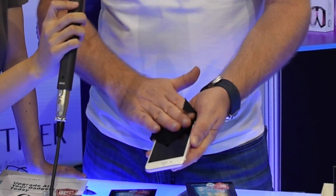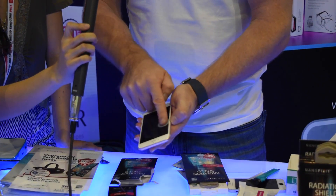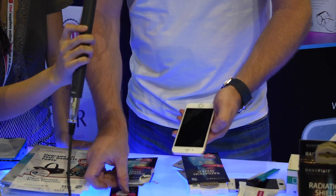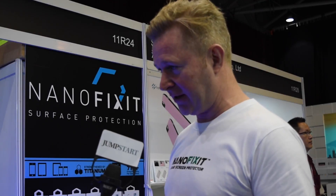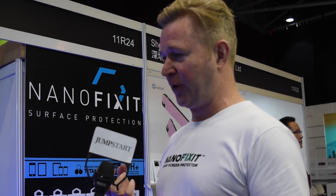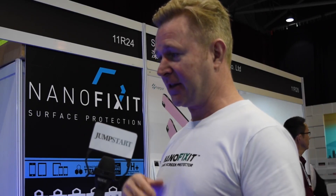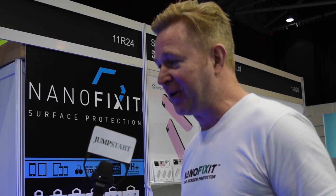How it kind of works is that your glass on your phone — the original glass from the producer — has pores just like your skin. So when you put the moisturizer on your face, the moisturizer goes into the pores of your skin. We have made a special liquid that goes into the pores of glass. So basically, it's a little wet wipe.